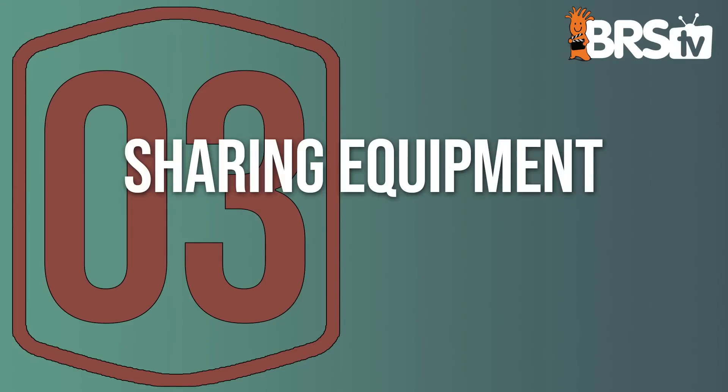Number three misstep is using shared gear — meaning nets, food, hoses, pumps. Tell employees: finish with one system, wash your hands, change gloves, move to the next one. When preparing food in the morning, use dedicated cups for each system — disposable ones, thrown away afterwards. Don't use shared siphon hoses or nets unless sanitized. If it's wet, just assume it's contaminated. If it's next to a system, sanitize it first. An easy way to sanitize: let it dry for 24 hours.